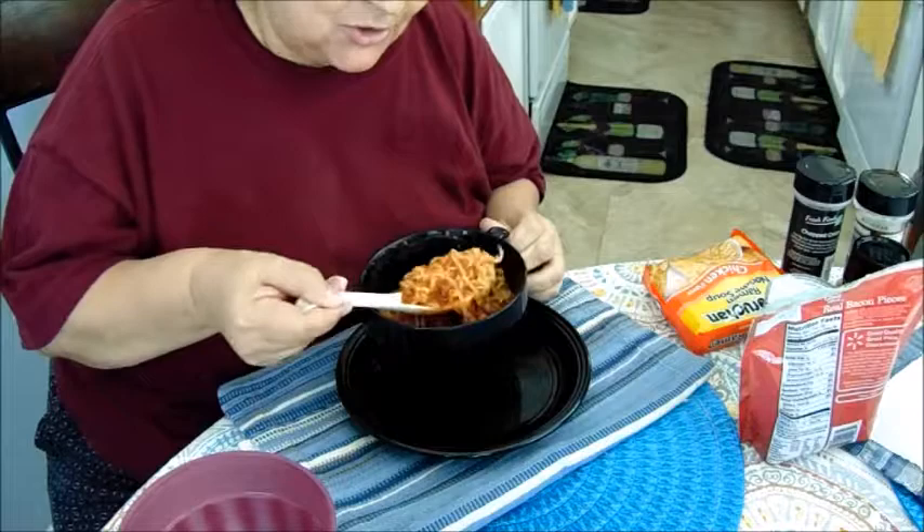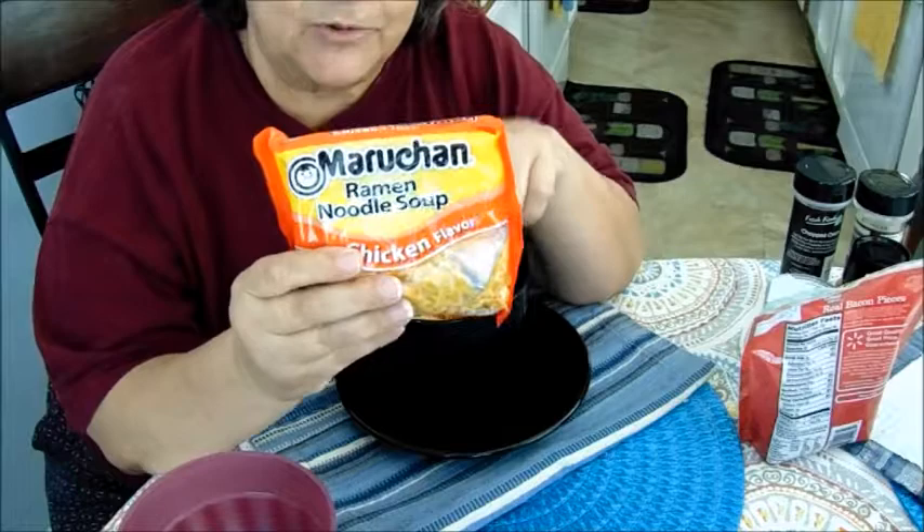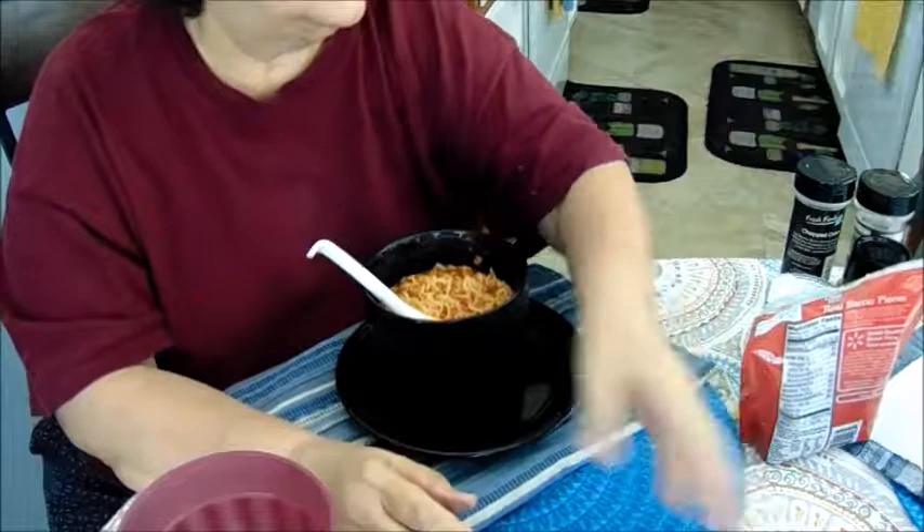Hi everybody, it's Triple G's and I'm eating my lunch. I made my own soup and it's so easy to make. I don't use the packet inside because I'm trying to cut down on sodium, but you can use it if you want.